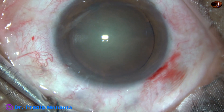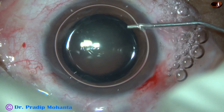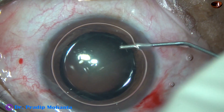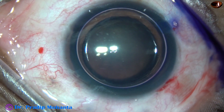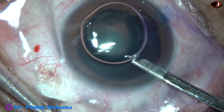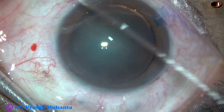Now, to demonstrate the capsulorhexis nicely, I am using Trypan Blue dye to stain the anterior capsule. The dye is applied underneath an air bubble, in such a way that there is uniform staining of the anterior capsule. And now the dye is washed out with balanced salt solution.